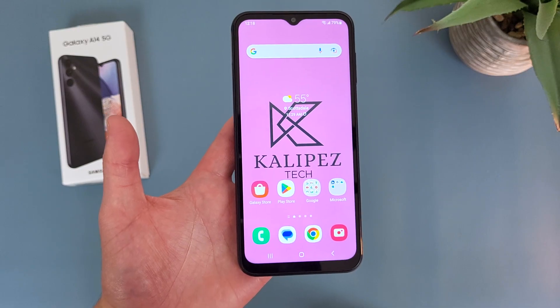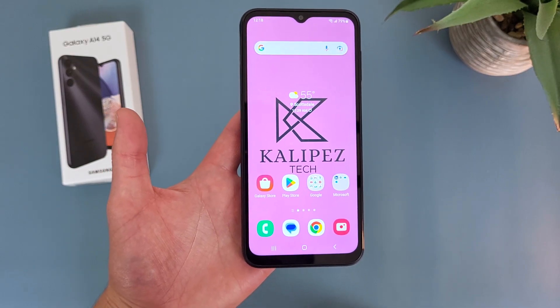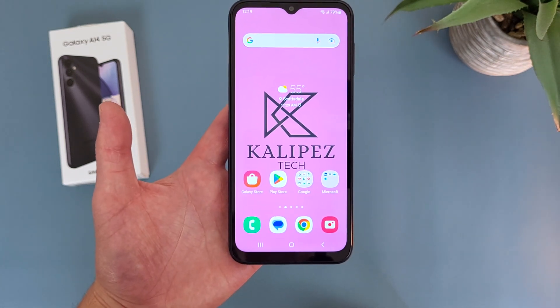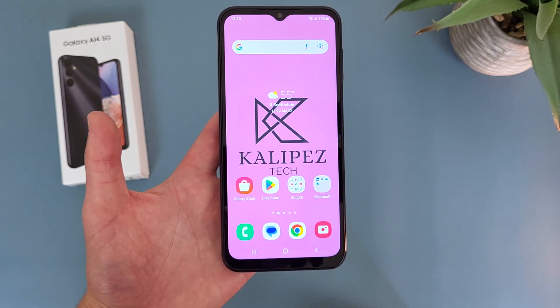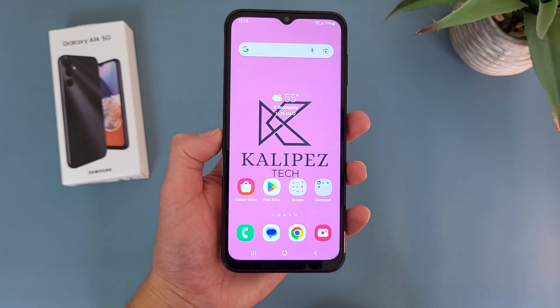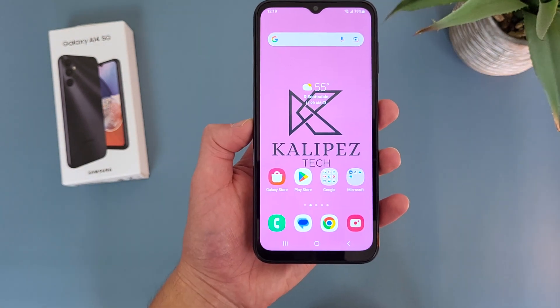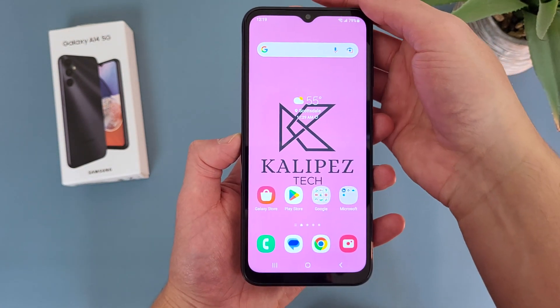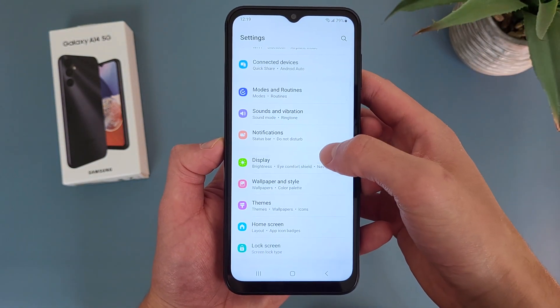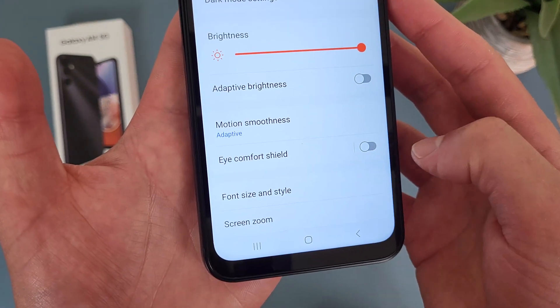Now I'm going to show you a feature called Eye Comfort Shield. This is basically going to tint the screen in sort of an amber, warm color, and this is going to help filter out some blue light and make the display a bit easier on your eyes. If you happen to be coming from an iPhone, it's basically the same thing as True Tone. So to get to this feature, go to Settings, then go to Display, and Eye Comfort Shield is right here.